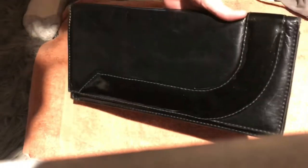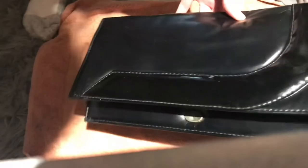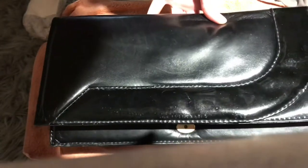This is what the leather looks like before, and it's not too bad, but we're going to condition it. You can see the scratches — that's the before.